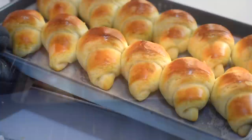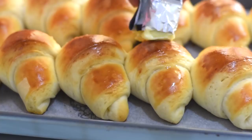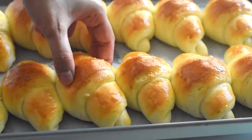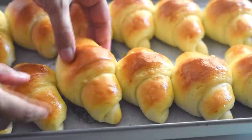After baking we get those beautiful crescent rolls, and the smell of those freshly baked crescent rolls is so amazing. To make the crust even softer and to get a more buttery flavor, I'm brushing the tops of these rolls with some butter. These crescent rolls are super soft, so moist, light and fluffy, and they're really easy to make.